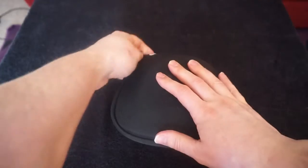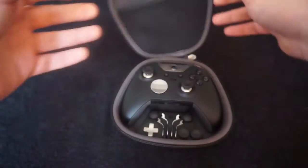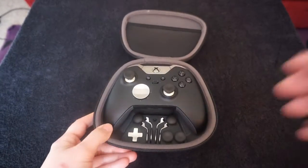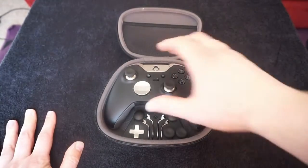And then we have the Xbox Elite controller itself. So I'll just unzip it. You get a really nice case that it comes in. And there it is. It is such a nice controller — I really can't praise this enough.